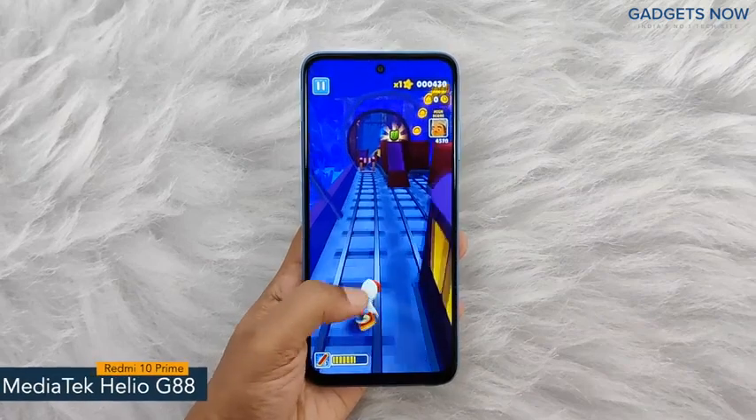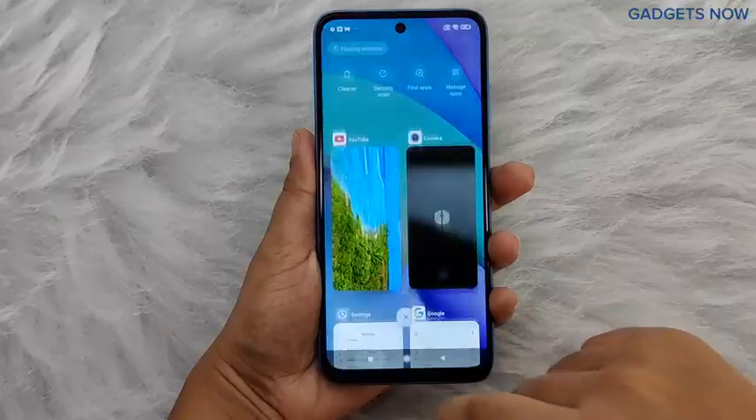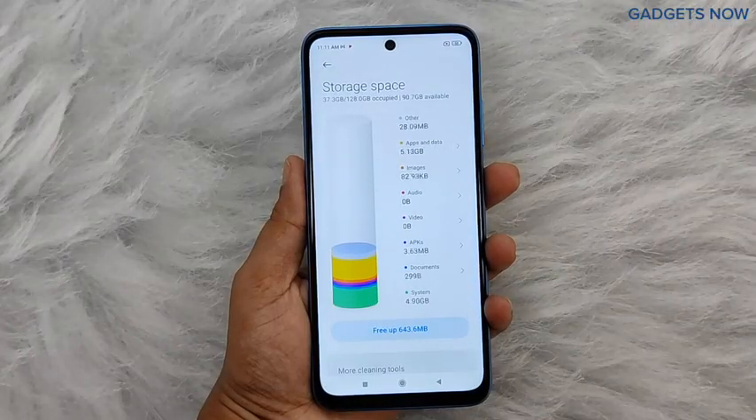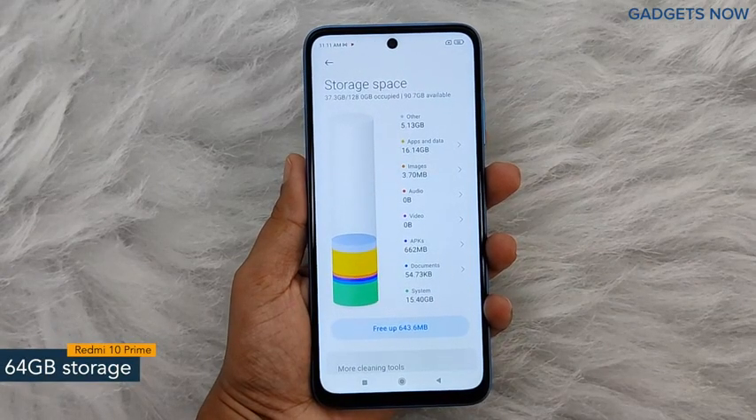Redmi 10 Prime comes with a MediaTek Helio G88 chipset with 12nm fabrication. For multitasking you will get 4 GB of RAM, and the internal capacity of the smartphone is 64 GB, which can be further expanded up to 512 GB.